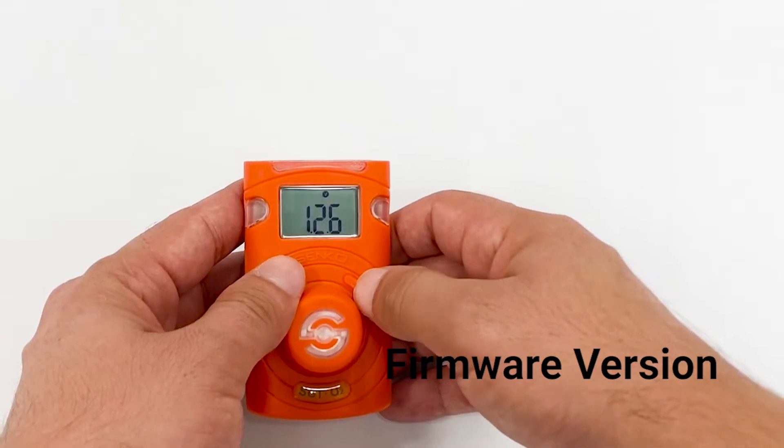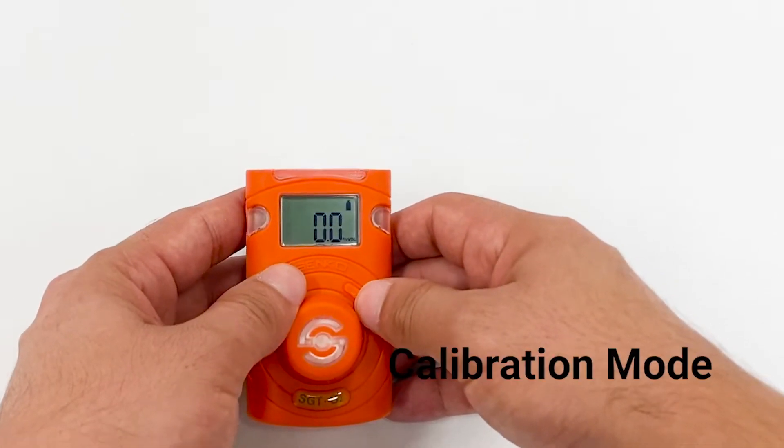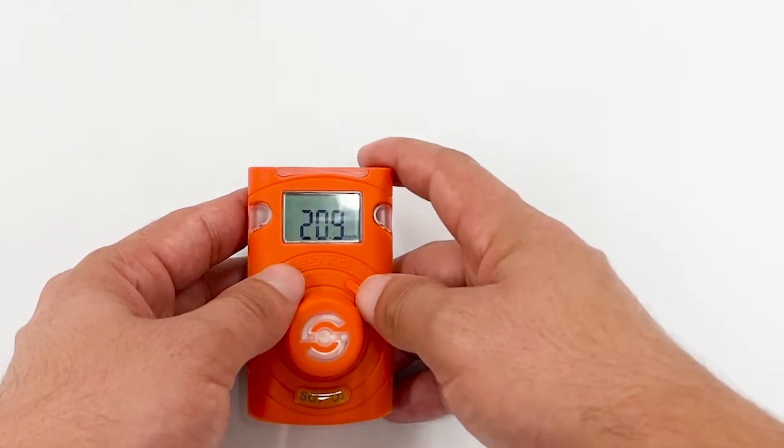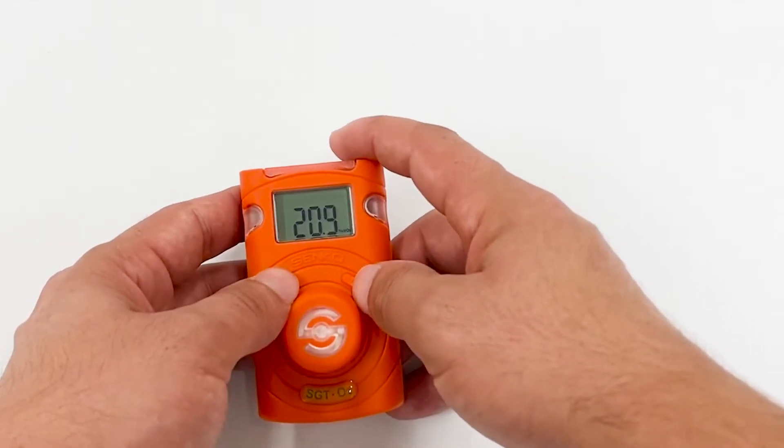Next is the firmware version and calibration information. As you can see, it's basic and very simple to use — there is nothing too complicated.